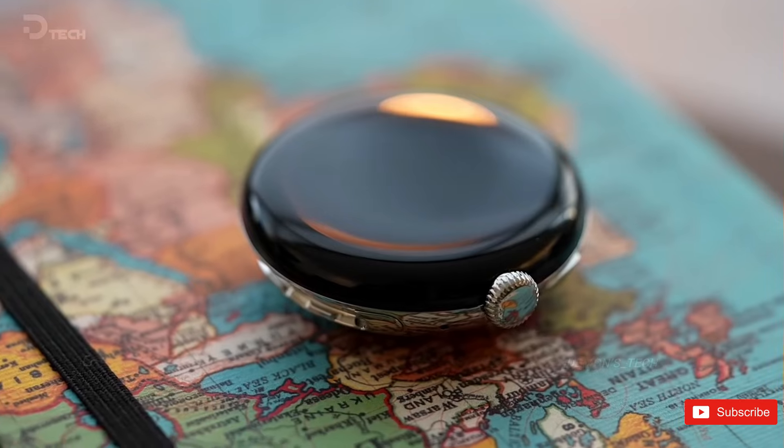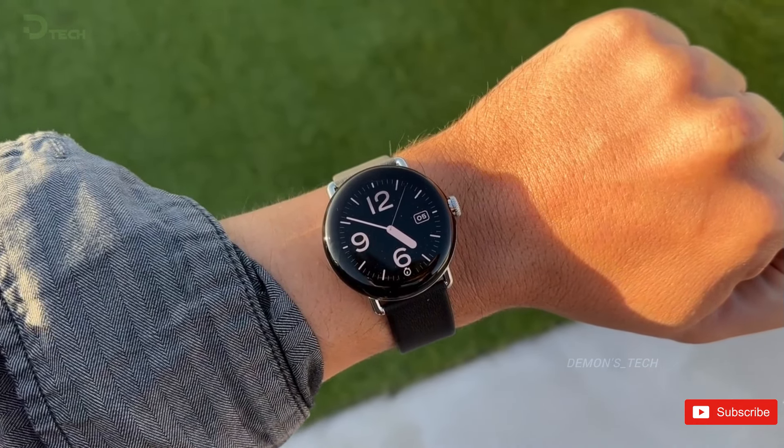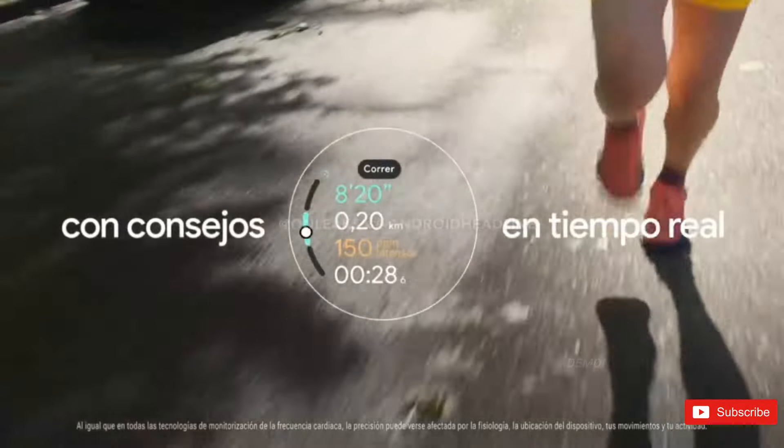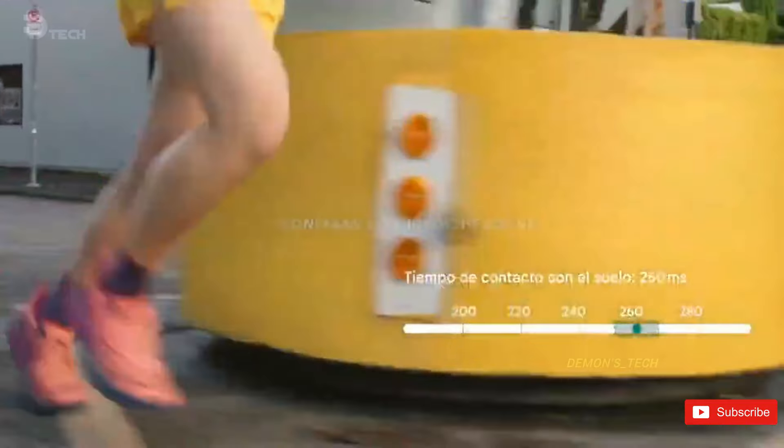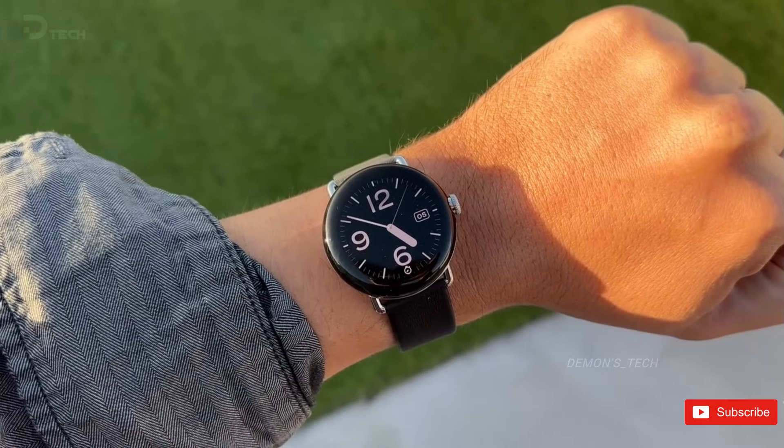Consistency is important, and it's good that Google seems to have settled on the system. The video also showcases some of the new running features in action, detailing real-time advice while running, the time of contact with the ground, and stride length.